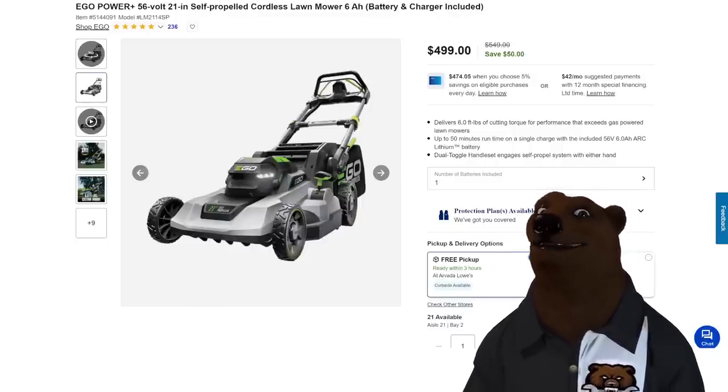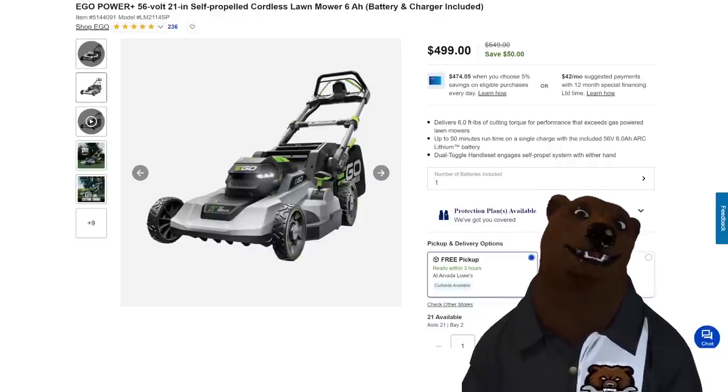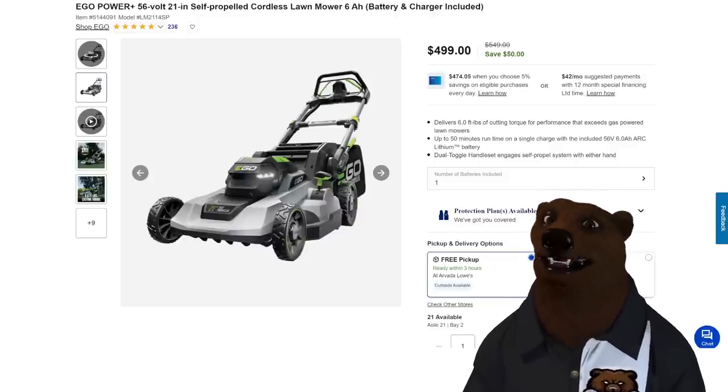We also have an Ego mower: $500, 56-volt self-propelled 21-inch, 6-amp mower and charger included. This is the Cadillac of mowers — it really is. Ego makes some fantastic stuff. $500 — that is the way to go.